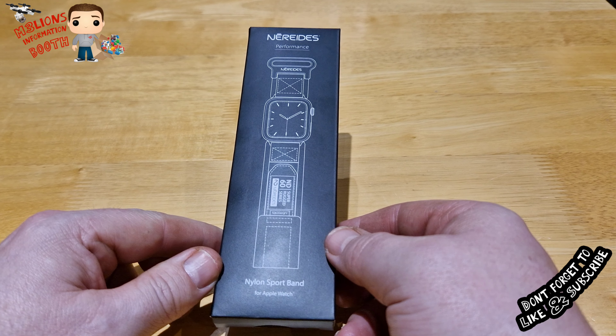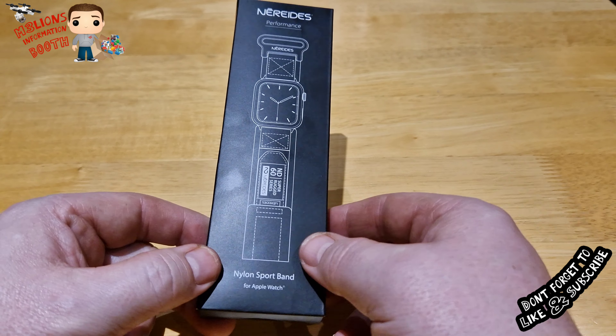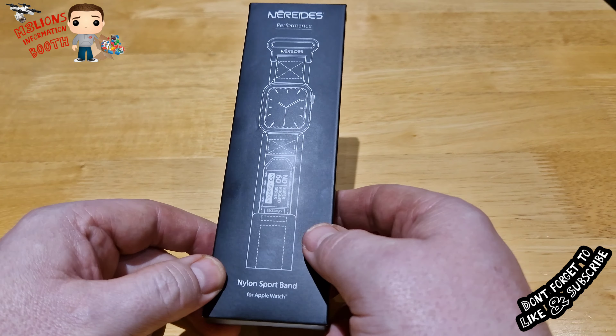Hello and welcome to M3 Alliance Information Booth. Today a little bit of a different video about watches, as you can see here.